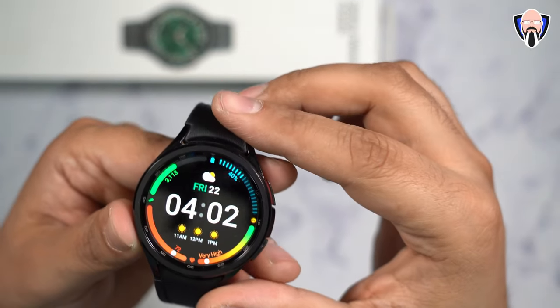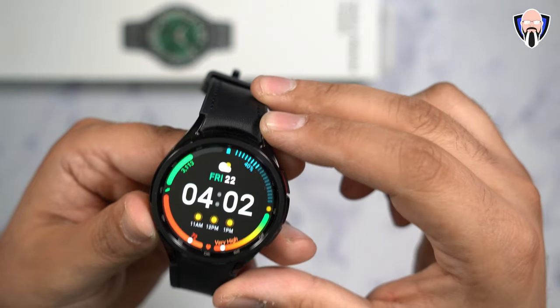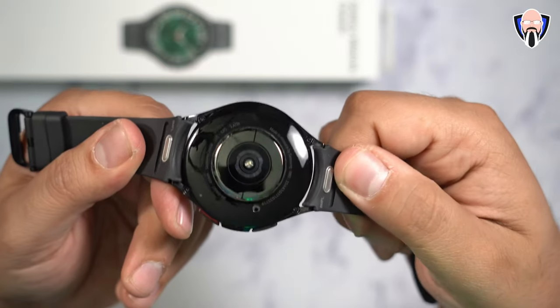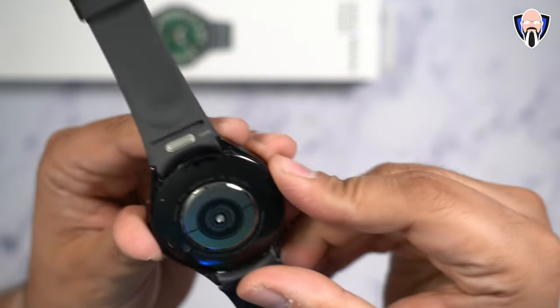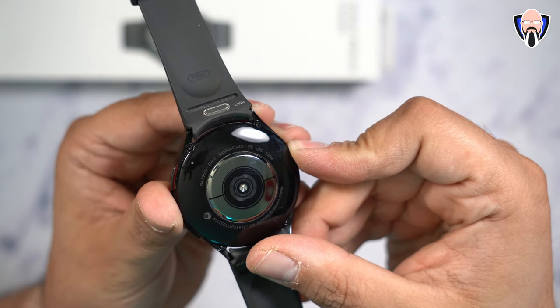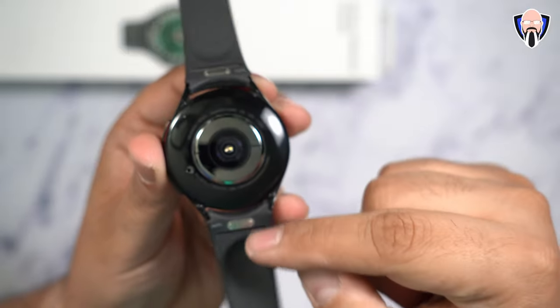We have a beautiful 1.5-inch display, two gigs of RAM, and a 425 milliampere battery built in. We have sensors on the bottom, five-atmosphere water resistance, GPS, and as you can see, this model says LTE. Sapphire crystal for protection, a 47-millimeter design — there are two different sizes available — and of course all the sensors.